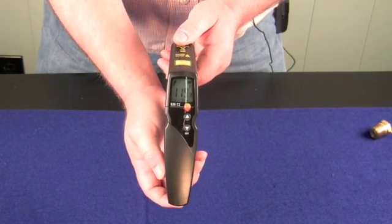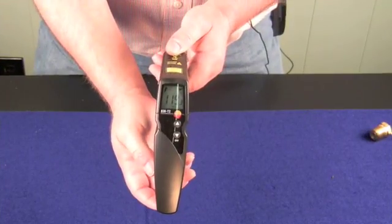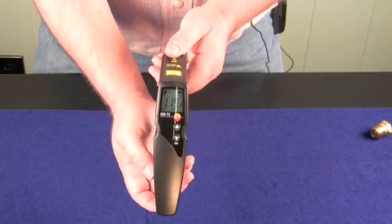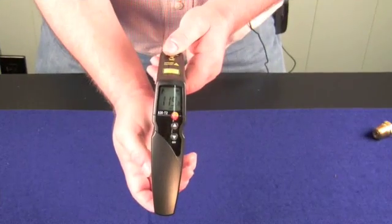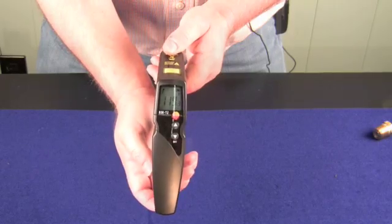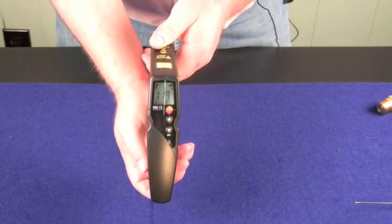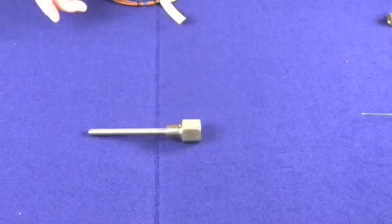Infrared guns are great at doing their job, but there are some things they don't do very well. If you look at how infrared guns work, they read surface temperature remotely. So if you need to read a temperature on a flat surface remotely, infrared is the way to go. But what do you do if you don't have a flat surface to work with? Imagine if you needed to read the temperature of a sensor in a well — how would you do that?